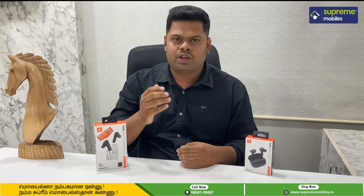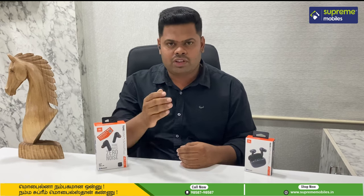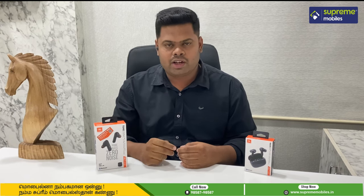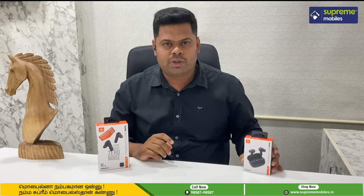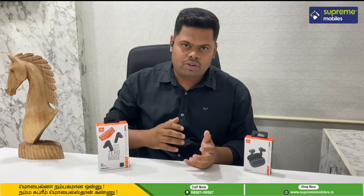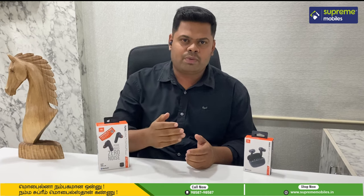Hello everyone, today we will talk about JBL TWS. JBL is a home audio and home theater company. We have two TWS products — the Tune 230 and Wave 200 — and we will do a quick unboxing and first impression. Let's go to the video.